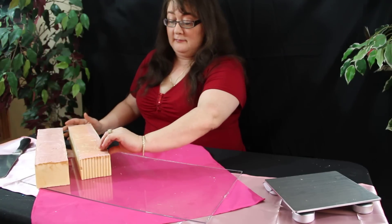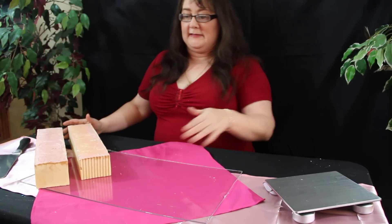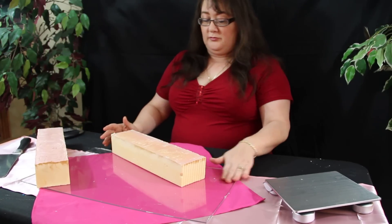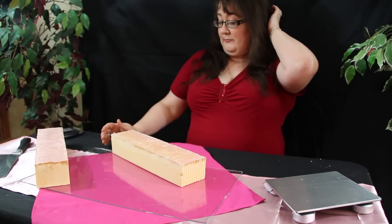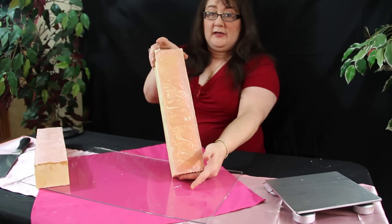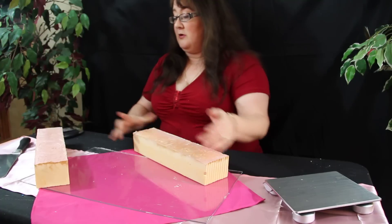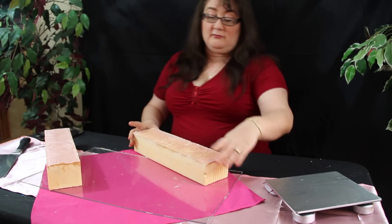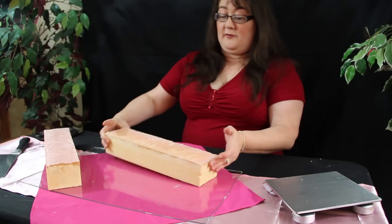Hi guys, this is David. I'm mostly behind the scenes, but I do make soap too. I thought I'd show you two rows that I'm going to cut — I'm going to cut them differently. They have a nice swirl on top, both of them do. These are a baby powder scent, and of course, being pink, they're for girls.